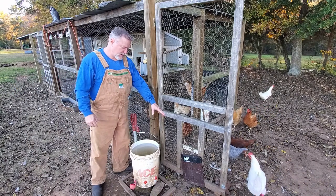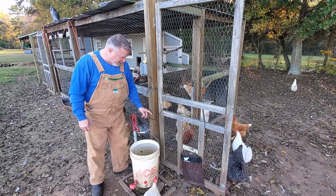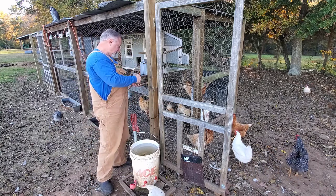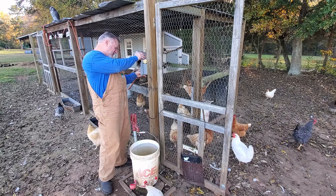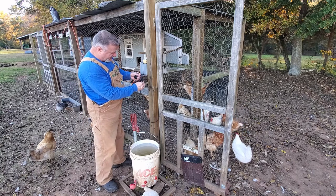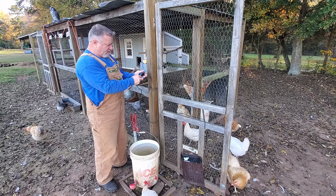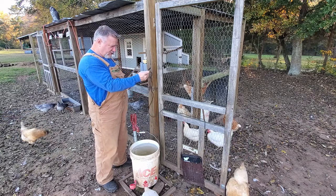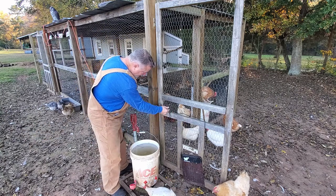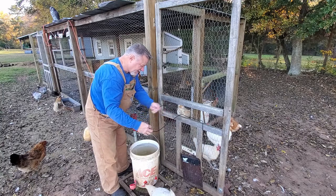I've taken the Run Chicken automatic chicken door off of the screen door, so now I just need to thread the power cable back out to get the door free. The way the plug works is it actually comes apart in the middle — you have the outlet part and then the plug itself. It's fairly small, which makes it easy to thread through the chicken wire on the door or anything else you need to thread it through.